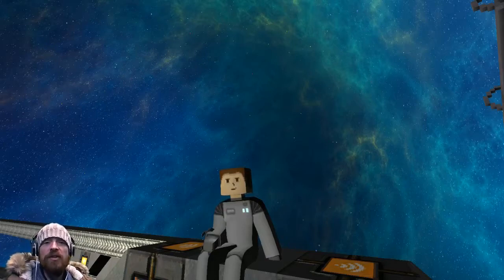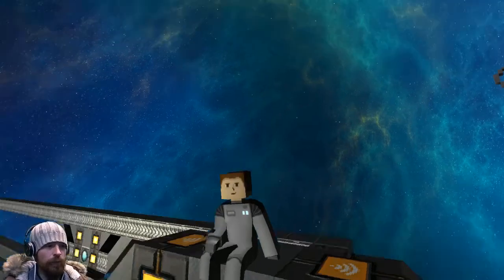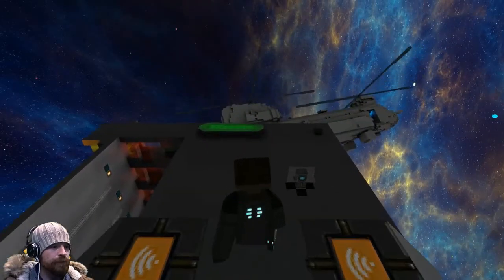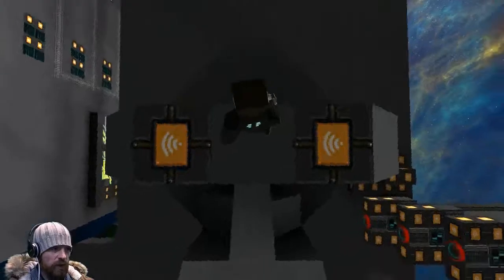Welcome back. Today we're going to take a quick look at the dev build and have a look at a few of the new textures that have just been released. I've got this set up from yesterday's demo so we can quickly take a look.